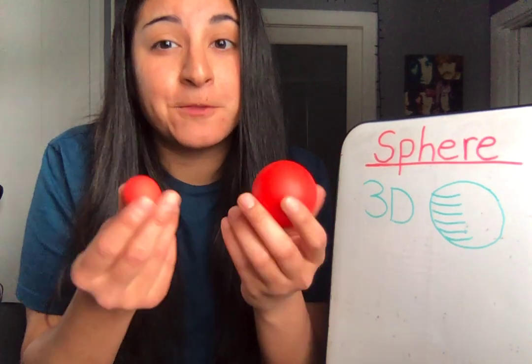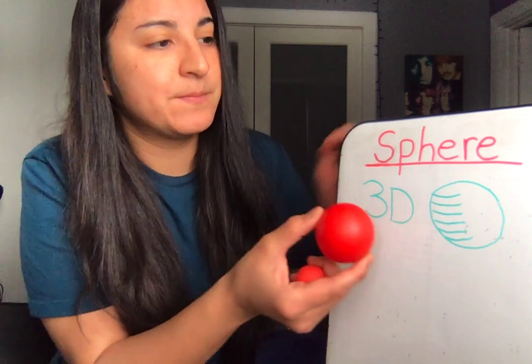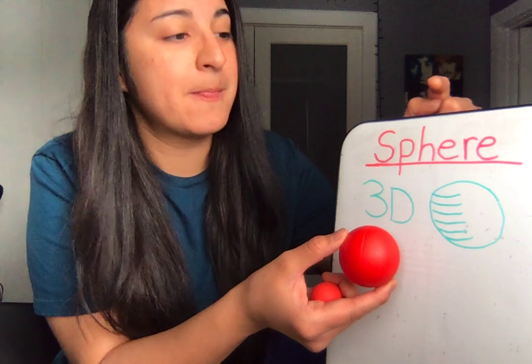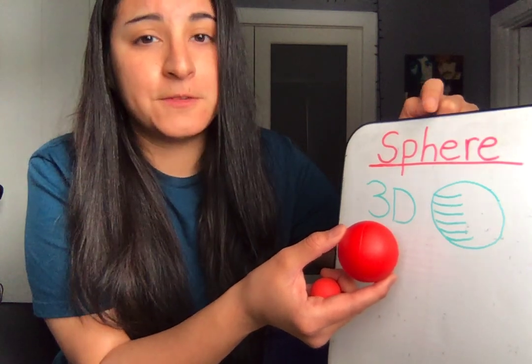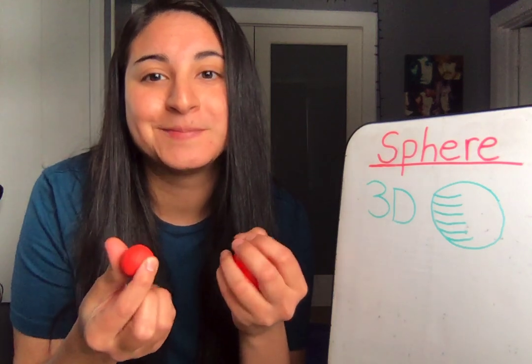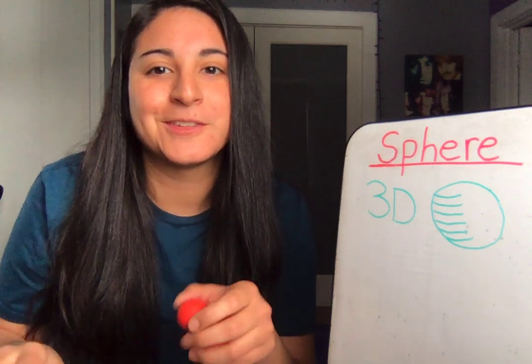Let's practice saying sphere a few more times. Ready? Sphere, sphere. Say it with me: sphere, sphere. Great job. I hope today you'll practice looking for spheres, drawing spheres, and maybe making them out of Play-Doh. Great job, boys and girls. Bye!